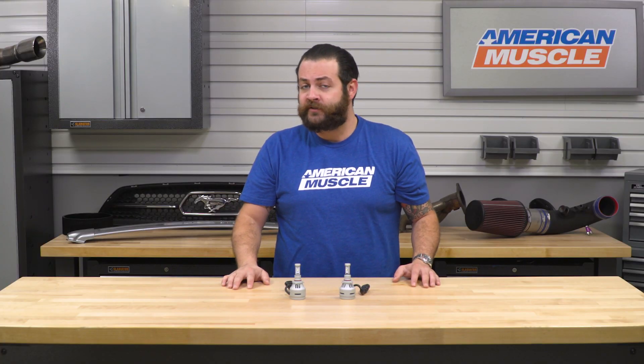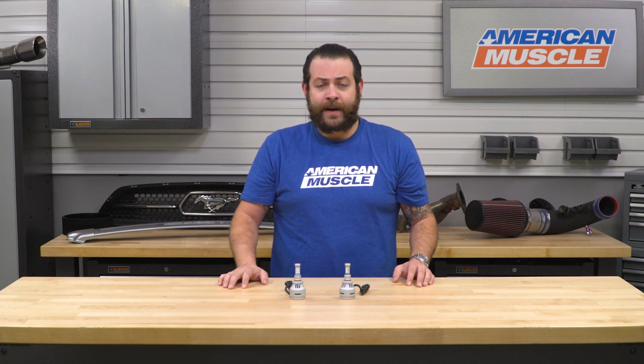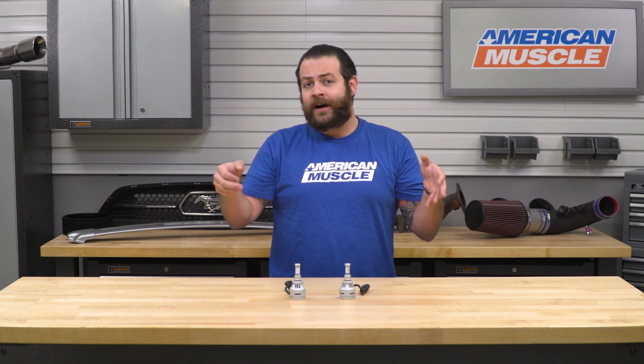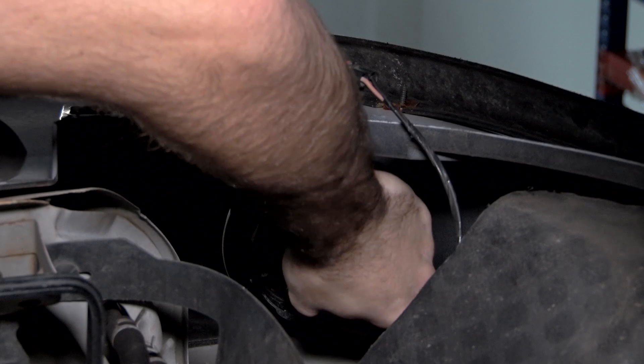For the 2005 through 2012 GT, it's a little more labor-intensive, but nothing crazy. You're essentially going to crack your hood, pull your rad cover using a plastic pry tool or a flathead screwdriver, and once that cover is off, you'll be staring right at your fog lights — again, it's as easy as pulling them out, swapping them in, and you're good to go.